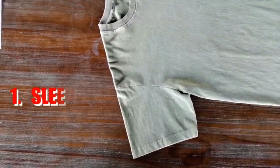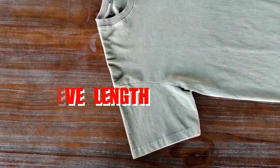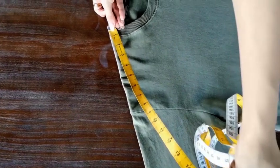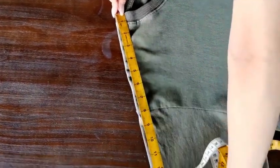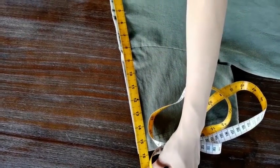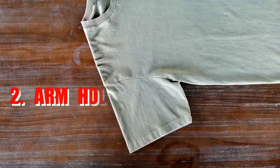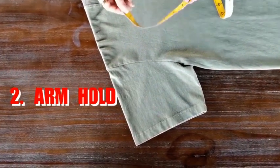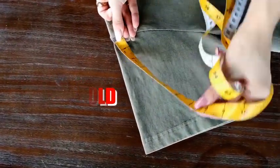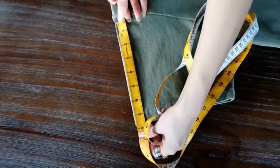The first one is to measure the sleeve length, which is from the high shoulder point, right here, to the end of the shoulder. This one is about 16 inches. The second one is to measure the armhole, which is from the end of the shoulder, right here, to the end of the sleeve. This one is about 8 inches.